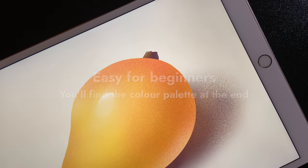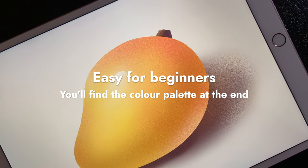Hello guys, today's video is a quick and easy Procreate tutorial. Let's get started.